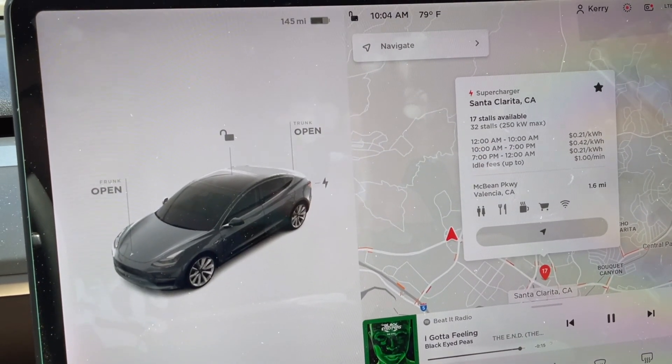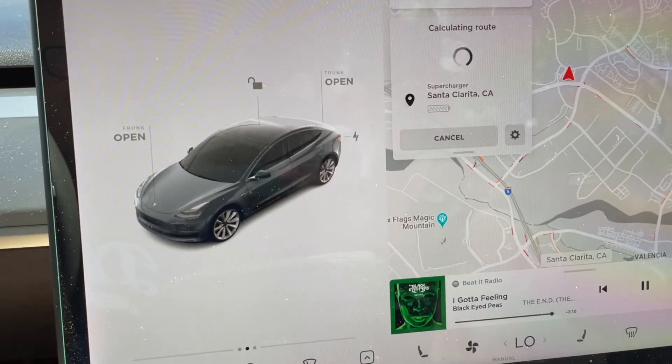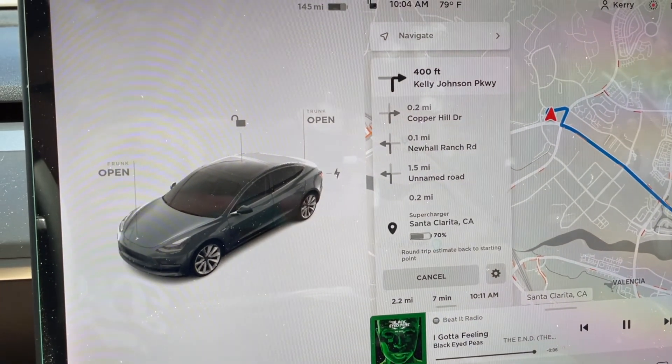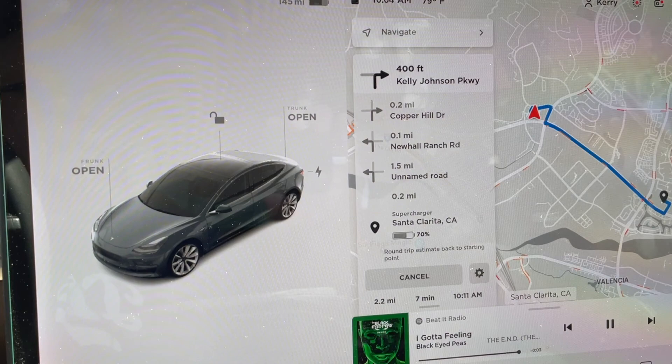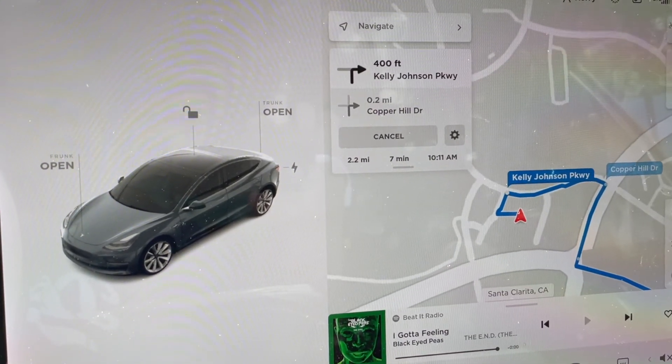The first time you navigate to a supercharger, you're going to tap the button, go there, be all excited, and in a few seconds you're going to see an error on the screen. It's going to say "preconditioning for supercharging" and you're probably going to freak out — I mean, I would if I didn't know.